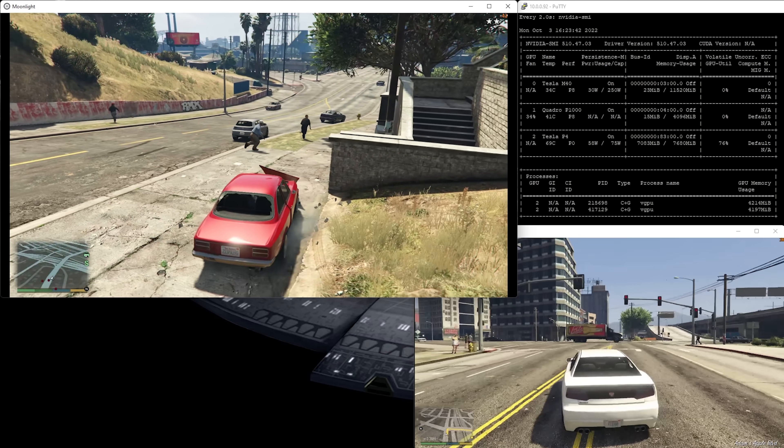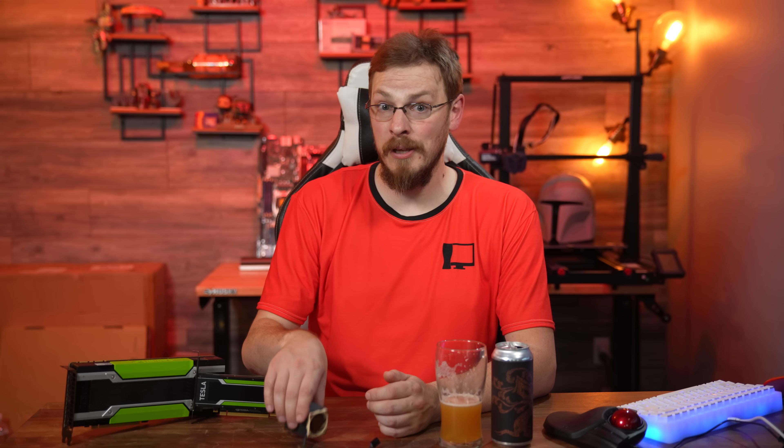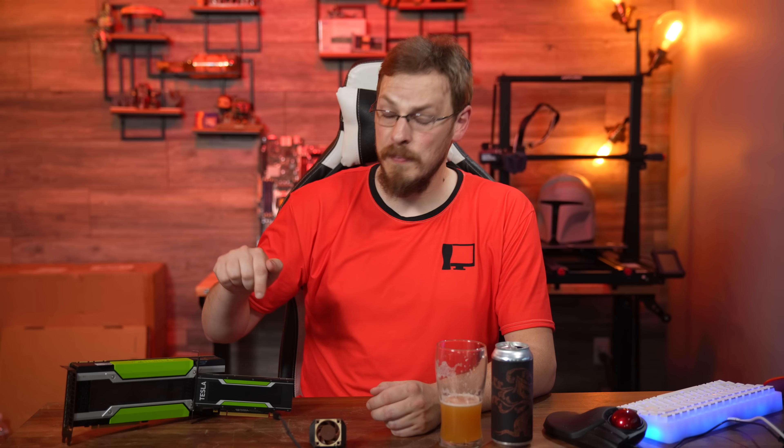The jump from Maxwell to Pascal was huge, but the Tesla P4 has completely blown away my understanding of the architectural improvements that were made. At just 65 watts of total power, I was able to run two copies of GTA V at 60 FPS at 1080p with respectable lows. And unlike the Tesla M40, it doesn't take a metric ton of airflow to keep it cool — with just a little 40mm Noctua fan, you'd be fine in a desktop system. The Tesla P4 has crept below $200 for the first time, and if you're looking at a cloud gaming project and want to keep your system cool, quiet, and power friendly, the Tesla P4 should be very high on your list.